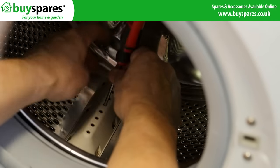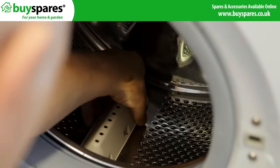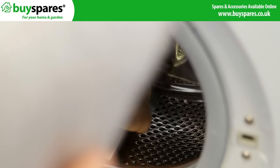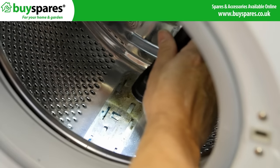The next easiest method on many machines is to remove one of the drum paddles. This will often allow access via a small slot used by the paddles. Use wire or string to hook and retrieve any bra wires under the drum.